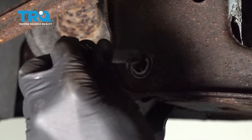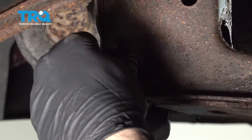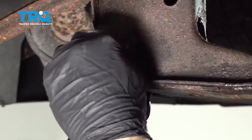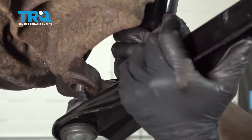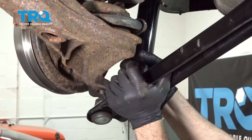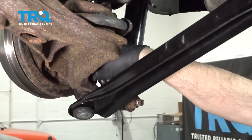Go ahead and put our control arm up and into place. I did clean up and put some anti-seize on that bolt. Line that up and get that started a few threads. Go ahead and grab your shock — you want to pull upward and push the control arm up. Once you get that through, go ahead and install the nut.